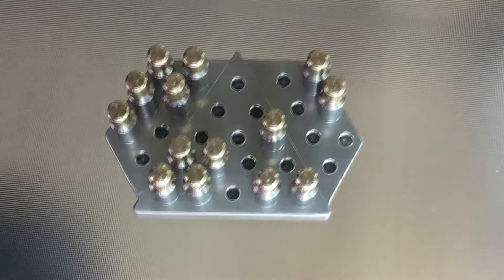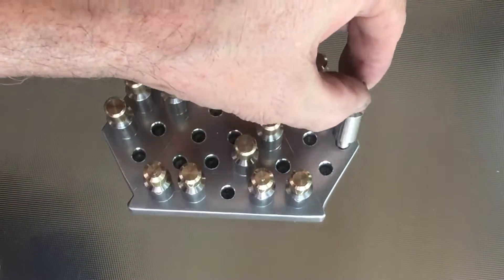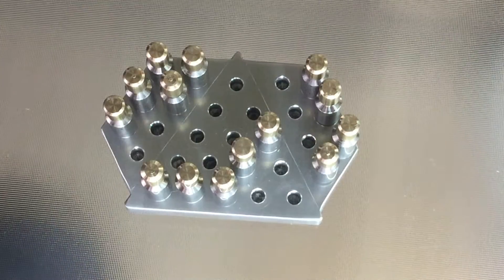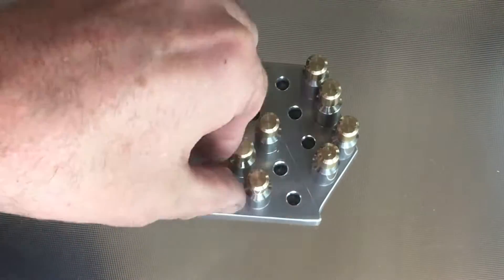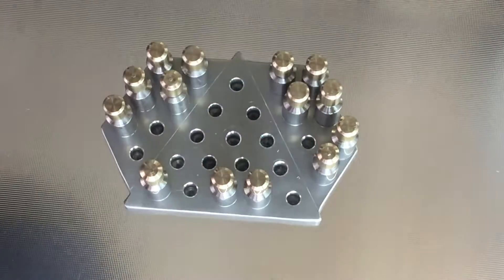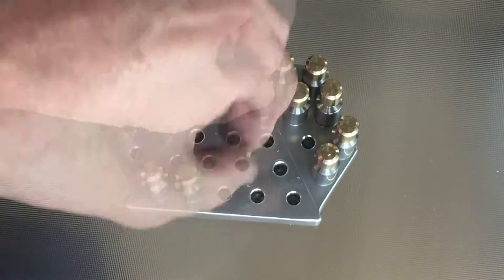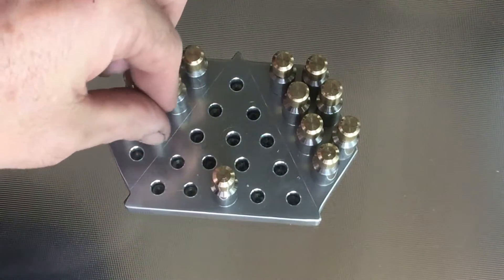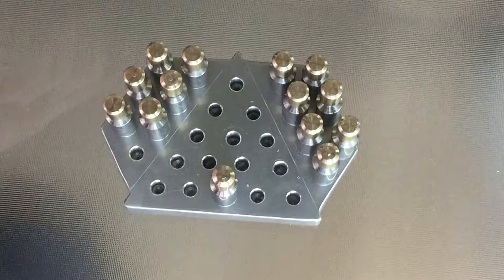Even skilled adults like myself find it almost impossible to solve the puzzle, so it's quite a challenge. Hopefully the kids will have minutes of fun with it, and when they get sick of it they can always re-gift it. But I think, at the very least, it's a pretty object.